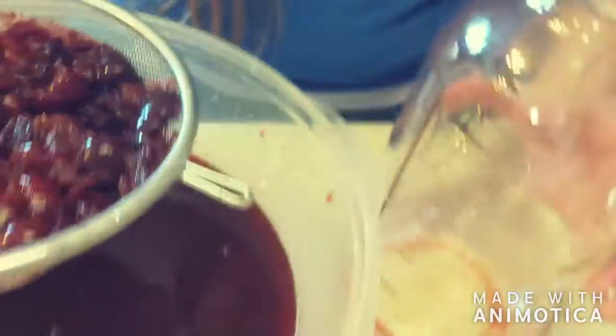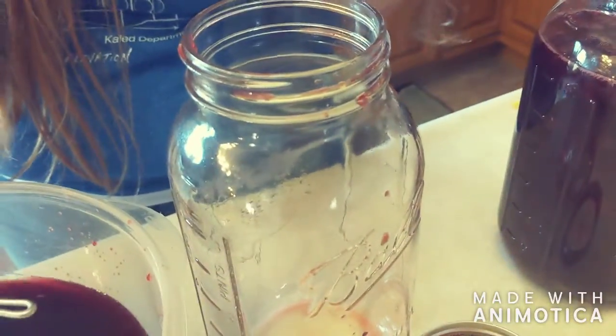Then you can pour it back into the jar and just use a couple tablespoons of the shrub as often as you want. You drink it with water, sparkling water, or club soda. With the apple cider vinegar it's really good for gut health.